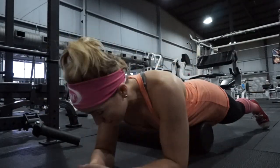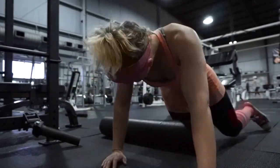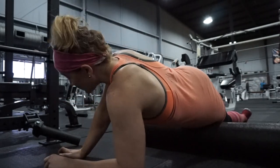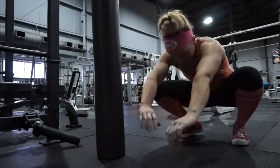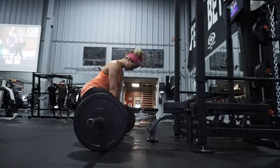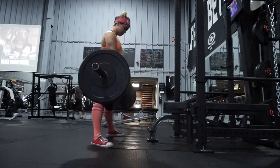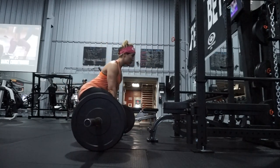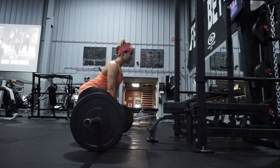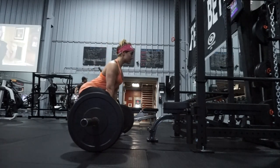So I wanted to do a voiceover while we watch some workout footage from today and I can explain to you guys what is going on with my workouts, how I'm feeling, whether things are improving or not. Here I was just foam rolling, of course, warming up for deadlifts. I'm doing deadlifts, squat, bench, and overhead press twice per exercise every week.